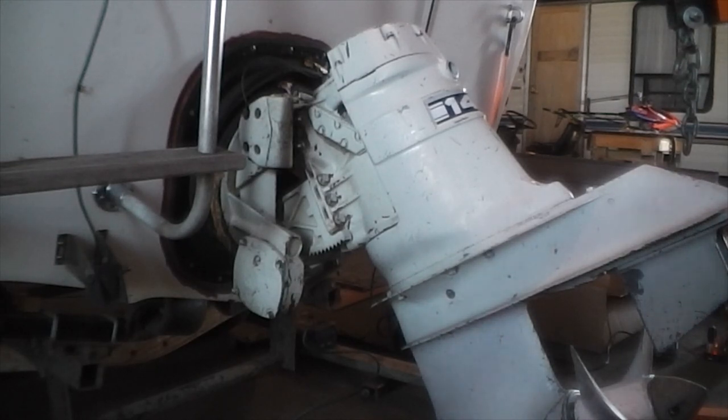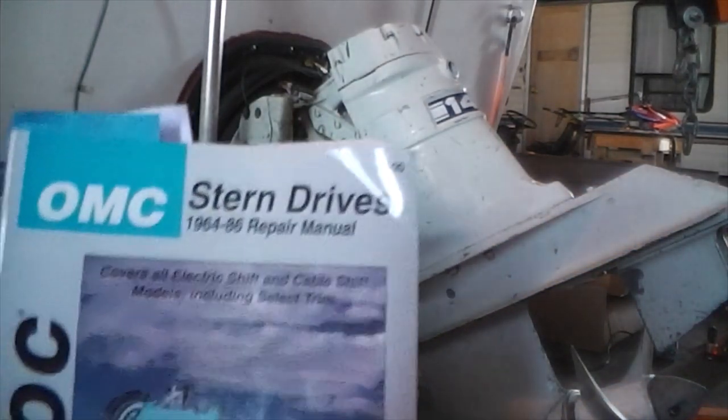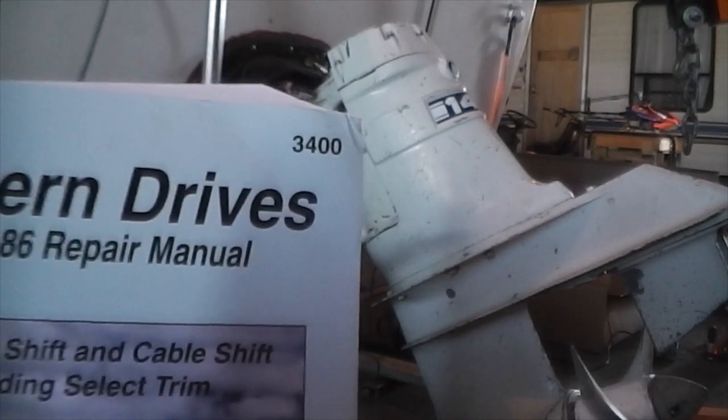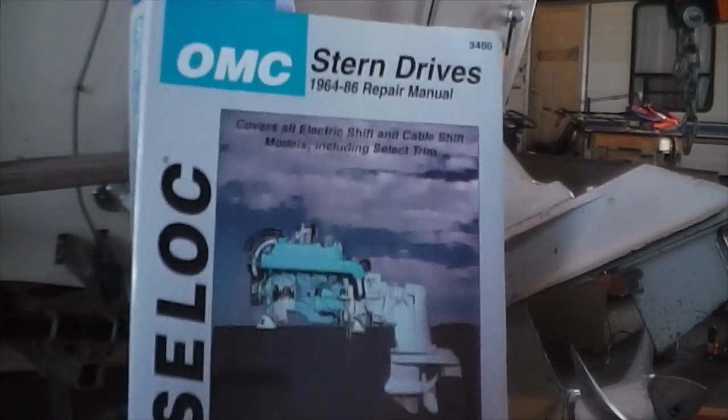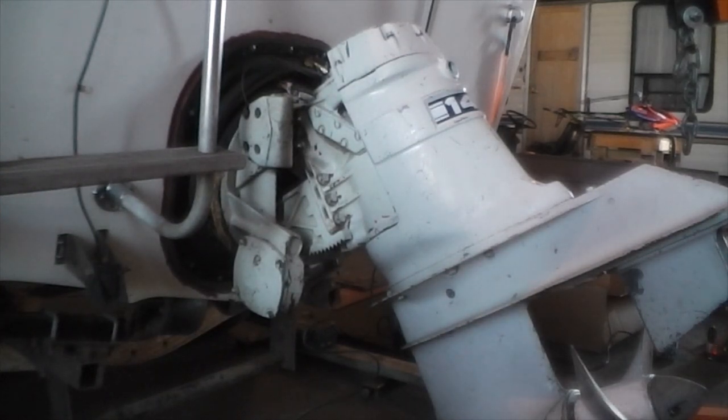One thing you're going to want to do is buy yourself a manual. This one came off eBay for $15. There's the part number and that's what it looks like. I do recommend getting a manual — there's a lot of useful information inside. This is a '76 OMC 140 with a stringer outdrive, electric shift.